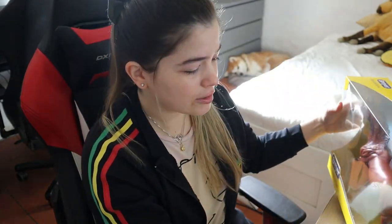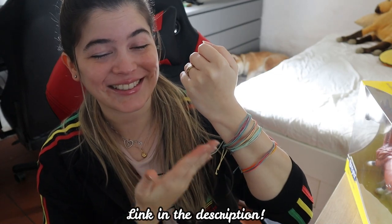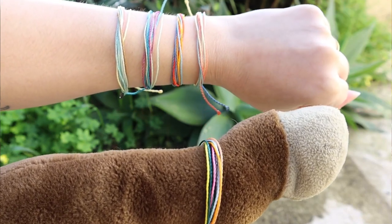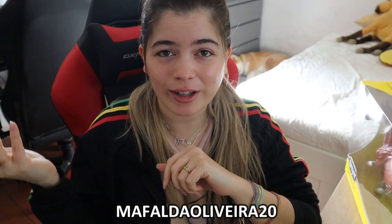Before I start the custom, guys, I am now a Pura Vida ambassador — can you see these neat bracelets? If you'd like to check out their website, they are more known for their bracelets but they also have clothing and accessories. They support a lot of charities, which is always a plus for me. If you'd like to buy something, use the code in the description — mafalda olivara 20 — for 20% off site-wide. They even have collaborations with Harry Potter and Shark Week, so go check it out and use my code for 20% off!